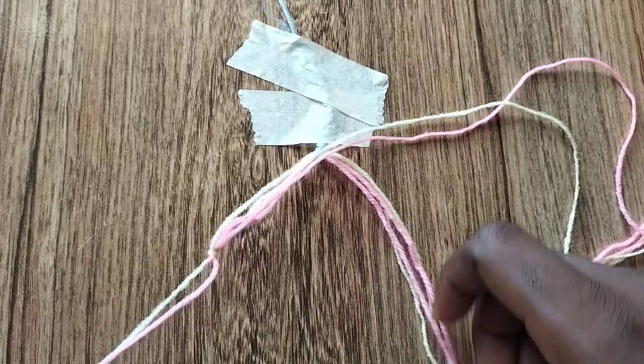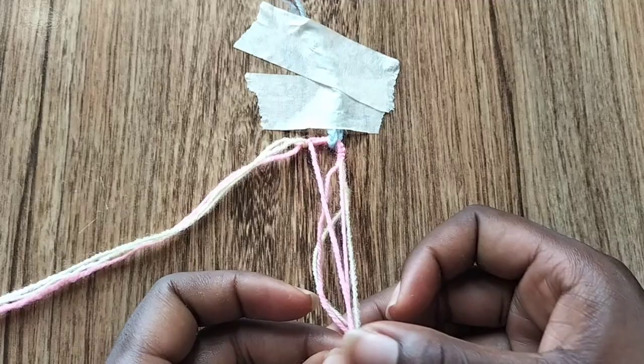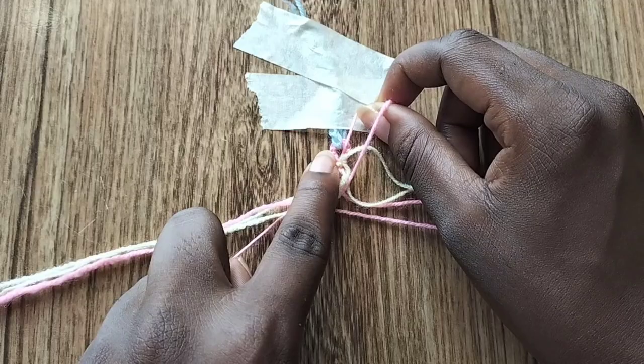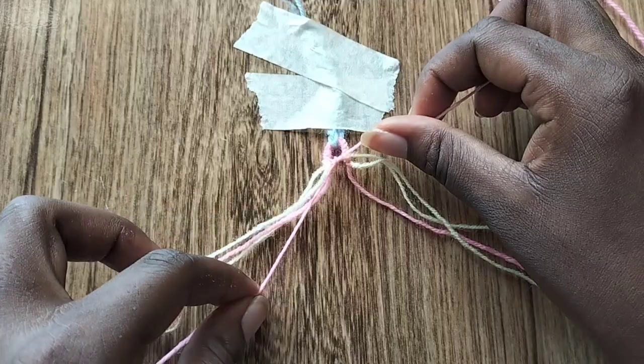Now that we're done with our start, we're going to officially start the pattern. Take the two strings in the middle and make a forward knot with them. This part might be very tricky because they won't want to stay, so make sure you make these knots firm and very tight. Make the first half, then the second half — use one finger to hold the left part of the loop and push it together, then pull the string so the second knot goes there. It's a little loose so I'm just going to pull it tight and hold it.